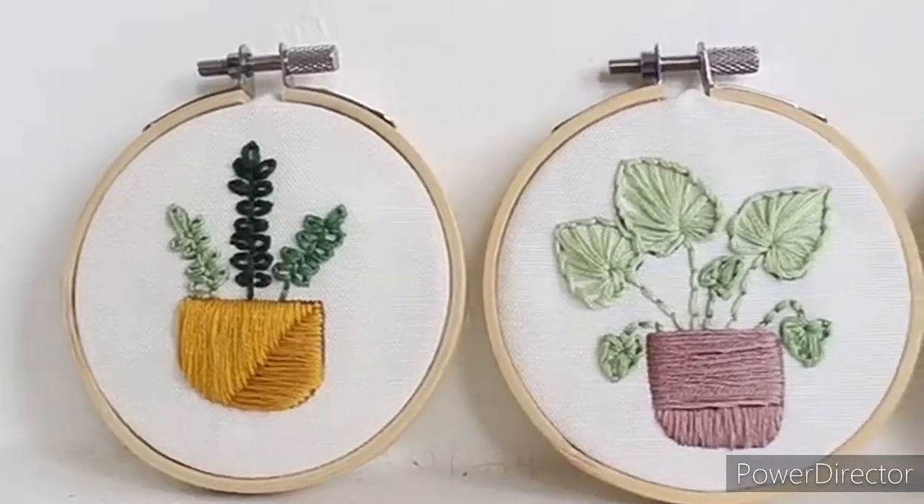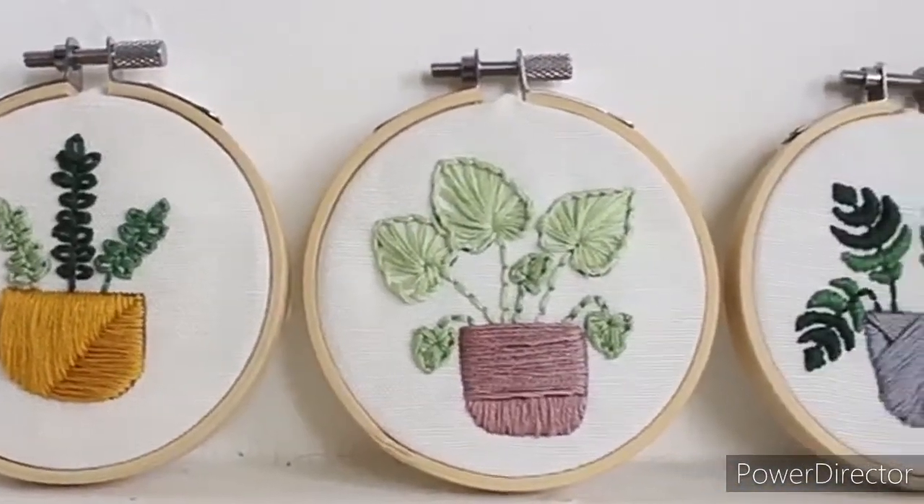If you are a beginner, don't be afraid to try these techniques — each plant took me no more than 15 minutes to complete, you can totally do it! I really hope you enjoyed this video. If you did, please give it a thumbs up and subscribe to my channel to check out all my videos and tutorials. If you want to find my embroidery kits and patterns, you can do that on my Etsy shop — the link is in the description box. Thank you so much for watching!